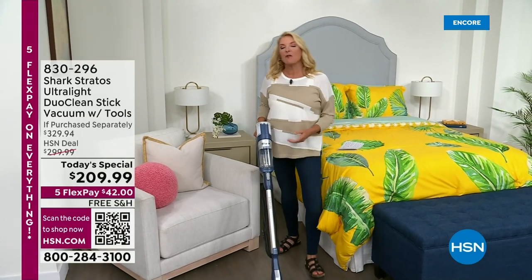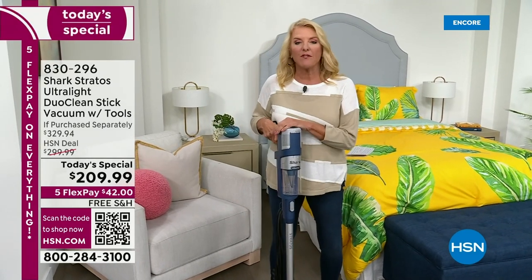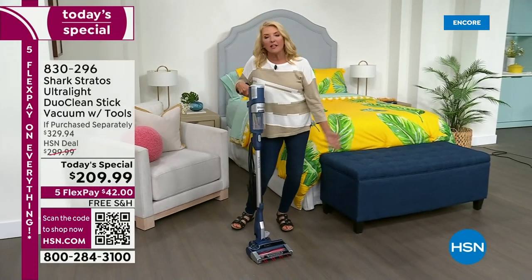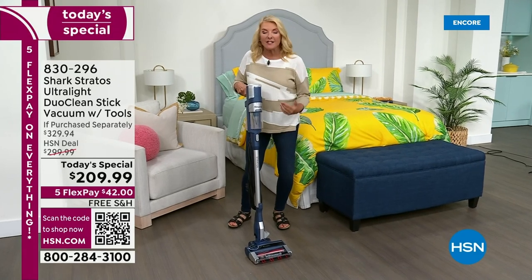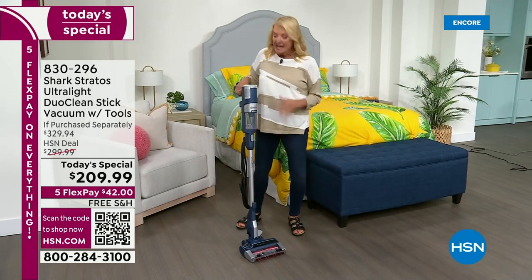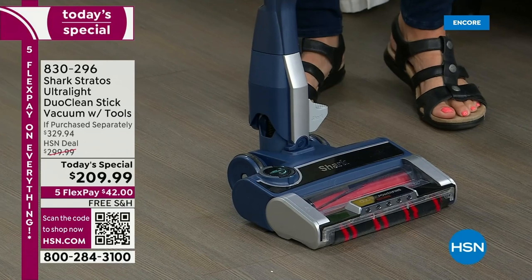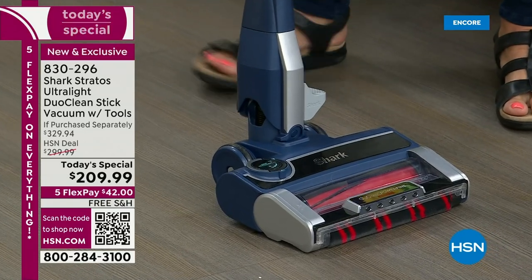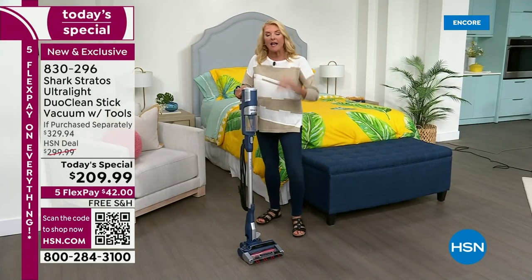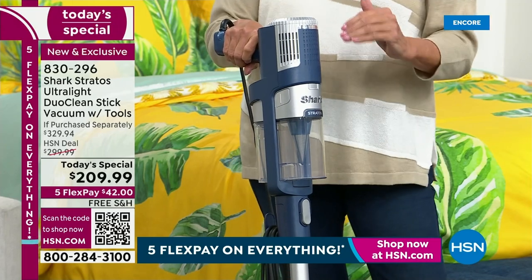We're jumping into a brand new Today's Special — one of the most terrific names when it comes to making cleaning easier. We all want a better life; we don't want to clean hard, we just want it fast and really effective. That's what the Shark does for you. This is the most powerful upright stick they have ever offered, and it's the most versatile, with feature after feature that's never been combined in an all-in-one unit until tonight.